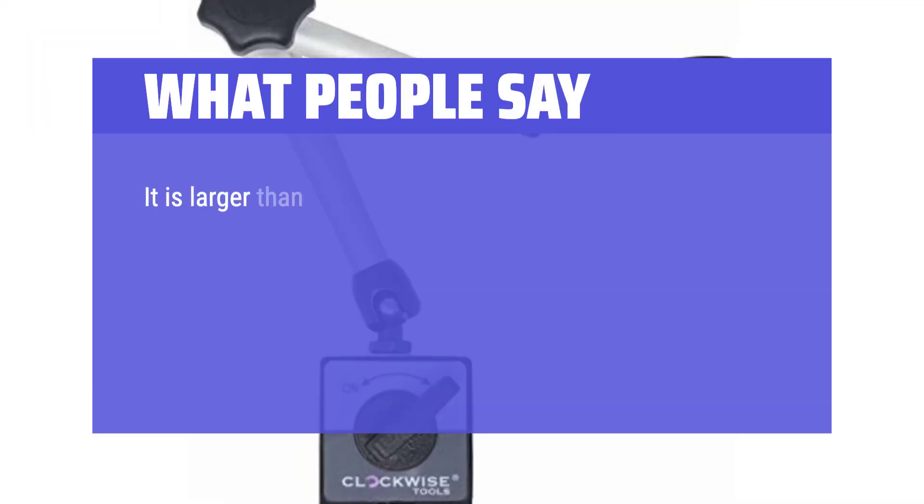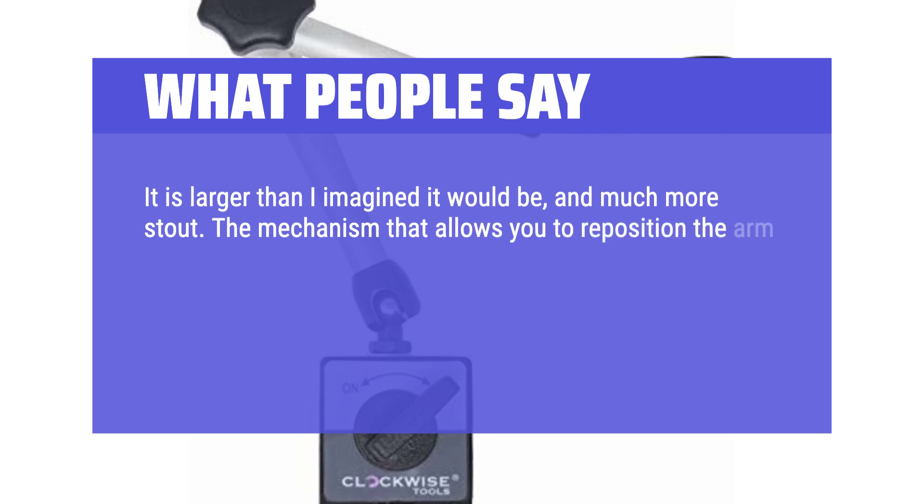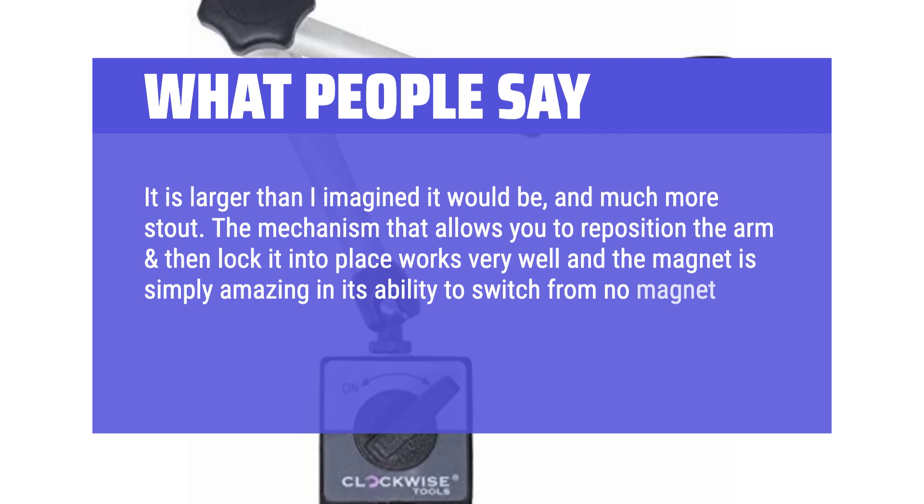What people say: It is larger than I imagined it would be, and much more stout. The mechanism that allows you to reposition the arm and lock it into place works very well, and the magnet is simply amazing in its ability to switch from no magnet to lots of magnet with just that easy-to-swivel switch.